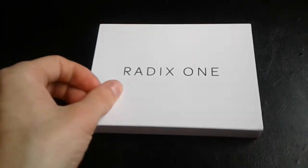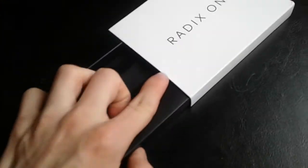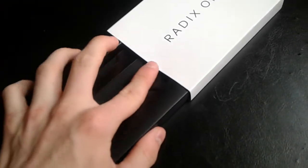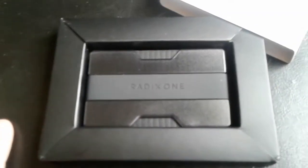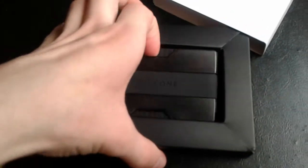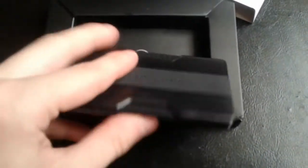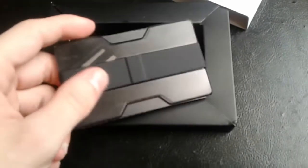It's a very good wallet. Let's go ahead and try to get it open here with one hand — not doing too bad. So guys, that's what it's going to come in: a little box like this. Then you just take it out — it's basically just two pieces with a rubber band type thing.